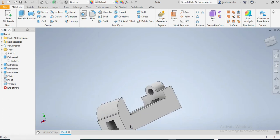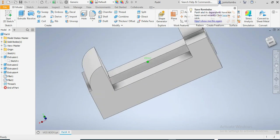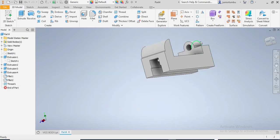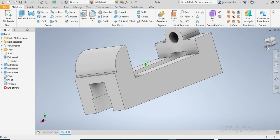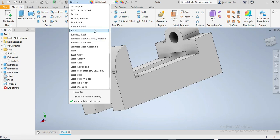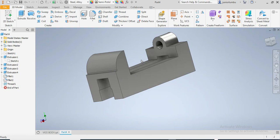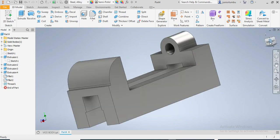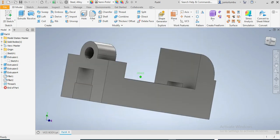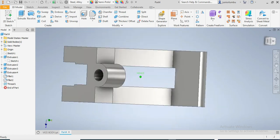So this is how your vice body is done. I was approached by a student and he wanted me to help with this. Now we're gonna choose the material — it's written as generic so we're gonna go for Steel. It was a pleasure sharing this video with you. I hope you enjoyed it. Don't forget to subscribe, share, and like. Take care of yourself and see you on the next video. Bye bye.